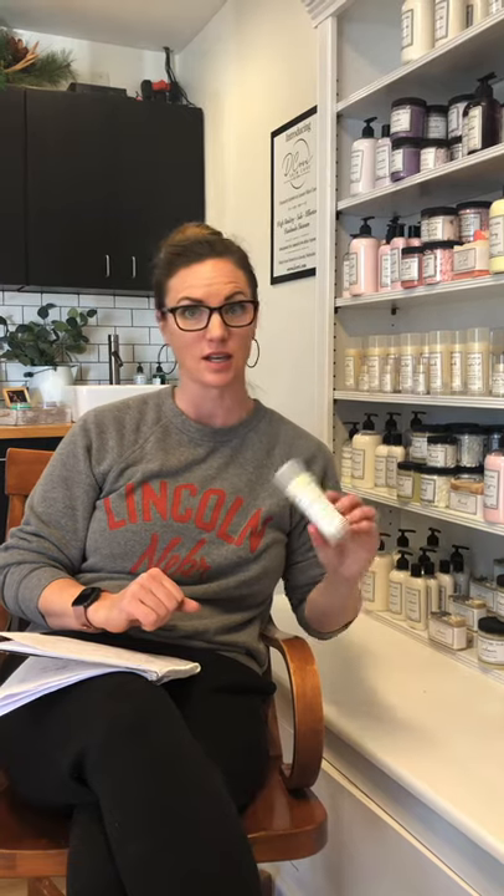Massage therapists really like to use these to do massages because it really helps them get their grip when giving massages, and they also know they're not rubbing a bunch of chemicals into their customer's skin. This is really good for massage therapists. You can always grab this and when you go get a massage, you can just say, 'Hey, I brought my lotion bar that I would like for you to use.'